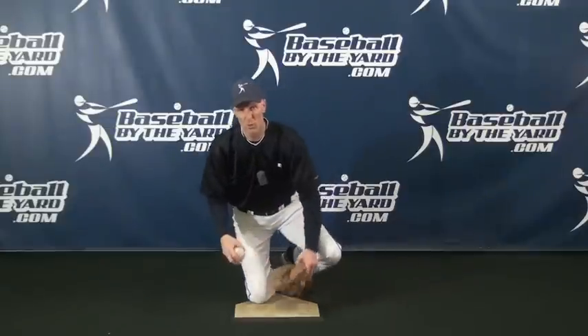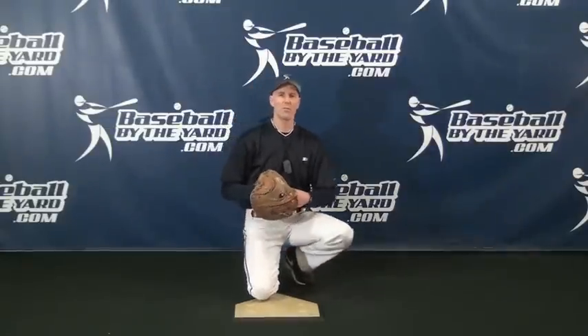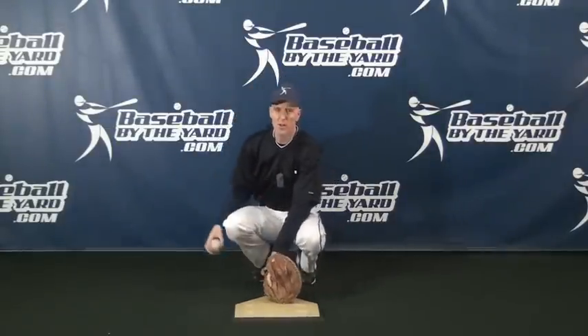Tip number one: put the thumb inside. Tip number two: a loose fist. And then we have the question, well, where do you put your hand? From what I tell my catchers, it really depends on whether someone's on base or not.